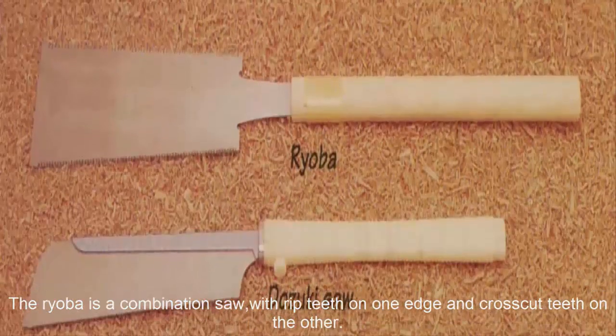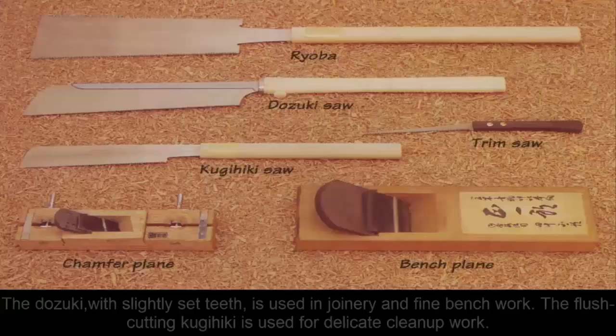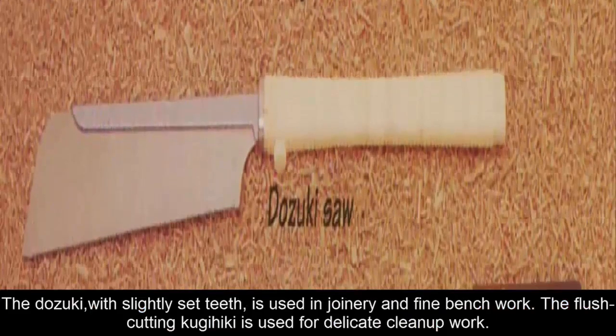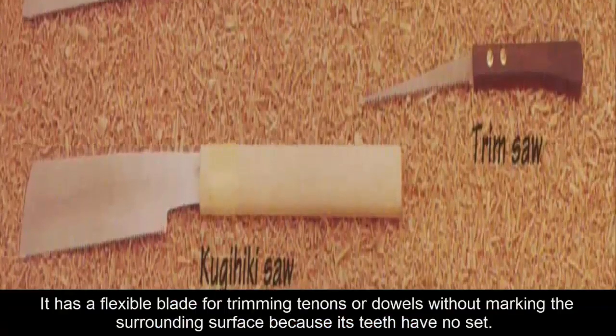The Ryoba is a combination saw, with ripped teeth on one edge and cross cut teeth on the other. The Dozuki, with slightly set teeth, is used in joinery and fine bench work. The flush cutting Kujihiki is used for delicate clean up work. It has a flexible blade for trimming tenons or dowels without marking the surrounding surface, because its teeth have no set.